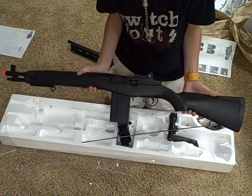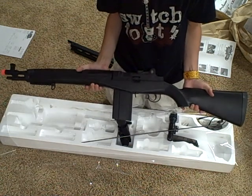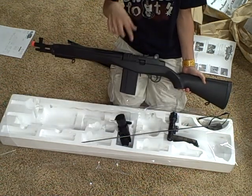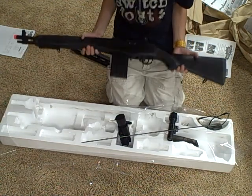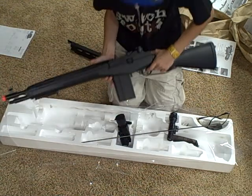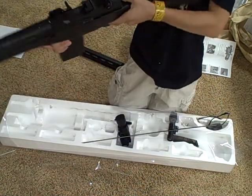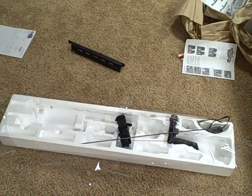So here's the finished gun. I'll probably put a shooting test in at about this point, and then I'll come back to it. Yeah, this is it. Fairly decent gun. Come back for more unboxings. See you guys later.